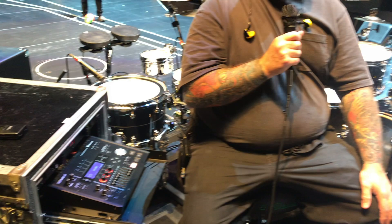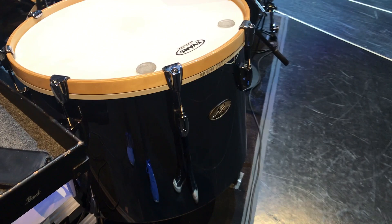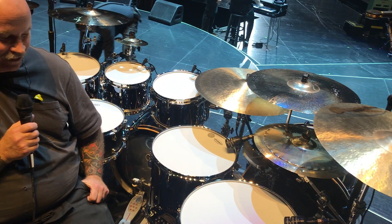This is a black chrome finish, which is kind of cool. In certain lights it has kind of a gunmetal blue hue to it. The only drawback is it prints like crazy, gets totally smudgy, and it's kind of a pain in the ass to keep clean. But it looks really cool and it sounds great.